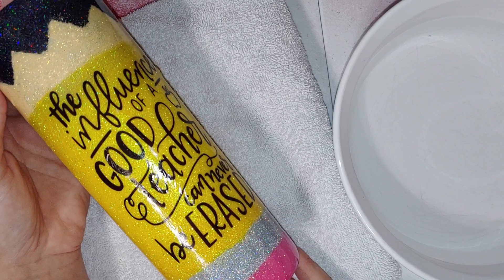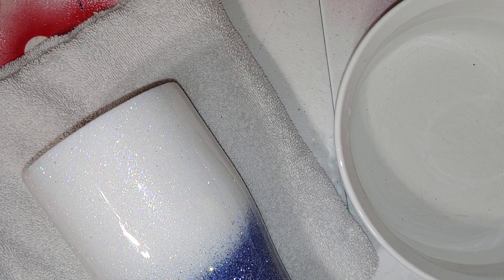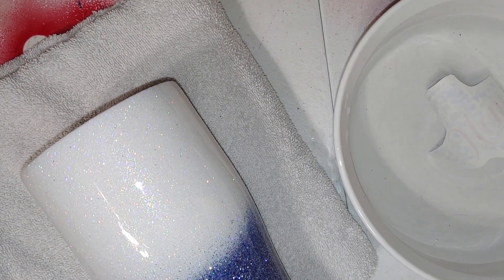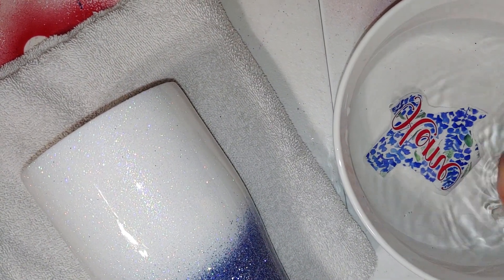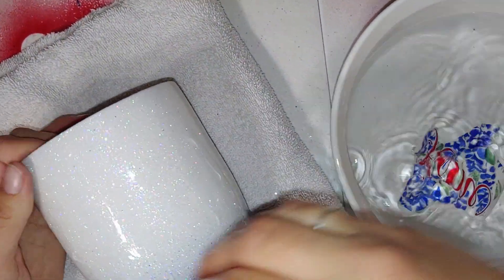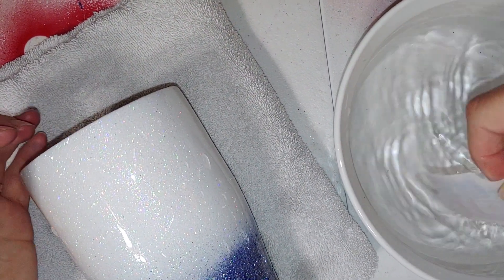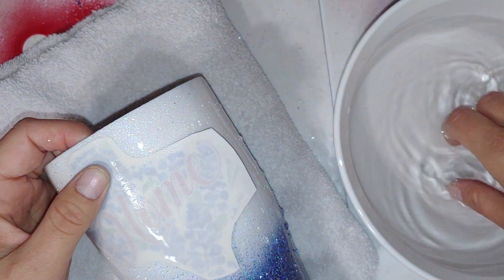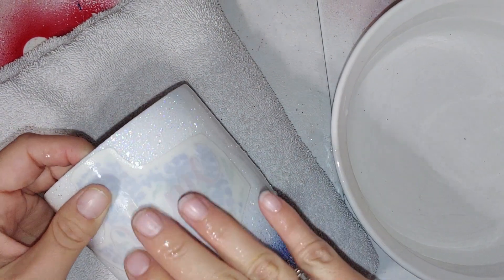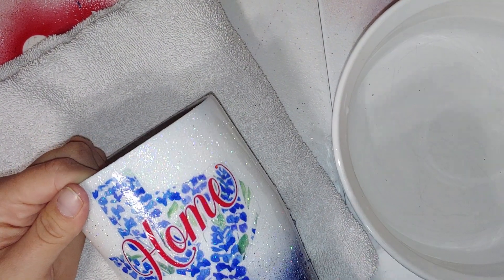It's so much easier this way. Place your decal where you want it, press down, and then smooth it out.